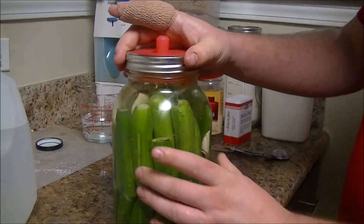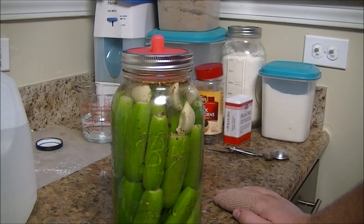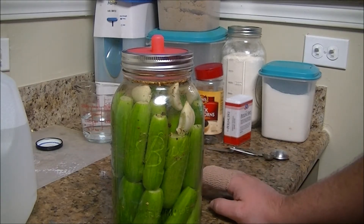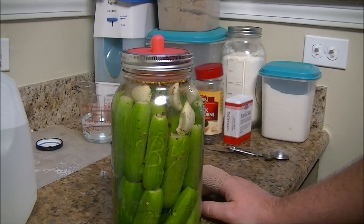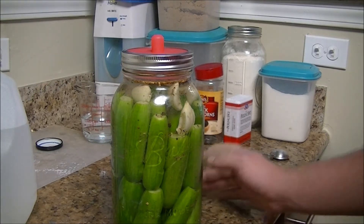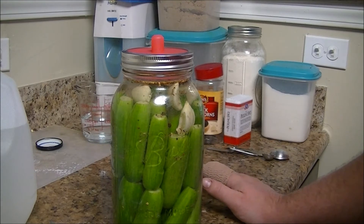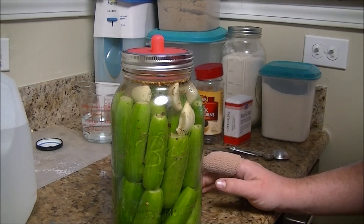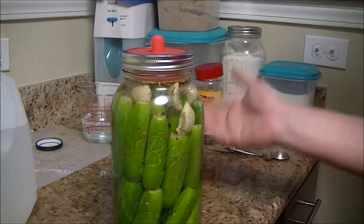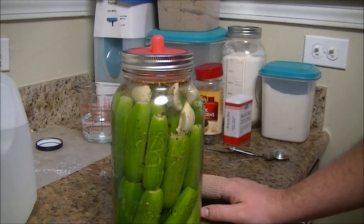That's pretty much it. It takes a week to two weeks normally for cucumbers. Right towards the end of that first week, open it up, pull one out, and try it. Make sure it smells all right — it shouldn't have a funky smell. There shouldn't really be much of anything growing on the water line; occasionally you'll get something called kahm yeast and that's not as big a deal, but if you have anything other than that you usually can't do much about it. If they don't taste pickly enough, you can throw them back in and let the rest go another week or a few more days. You kind of want to gauge that for yourself, because everybody's tastes are different.